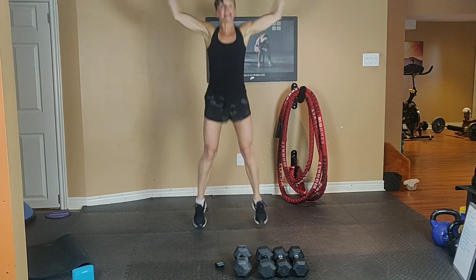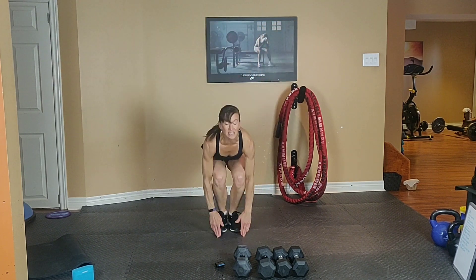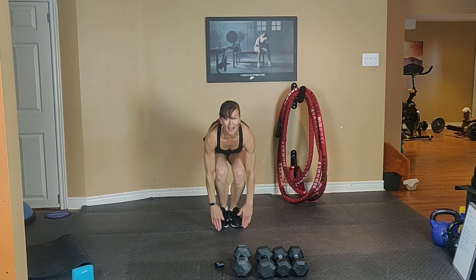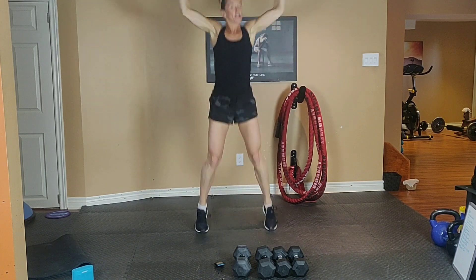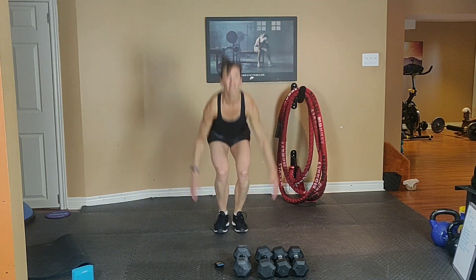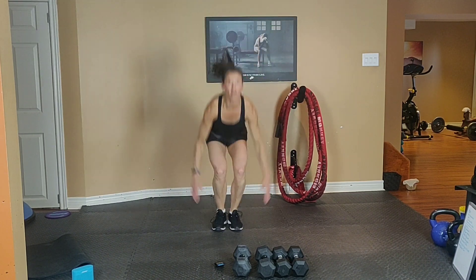Exhale up and inhale down. Sink it down into a squat as you touch the ground. Bend those knees, but look ahead. Keep the chest up so your lower back remains neutral. Abs are tight the whole time. Exhale up and inhale down. 10 seconds.